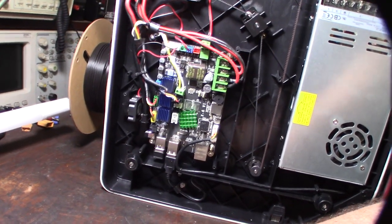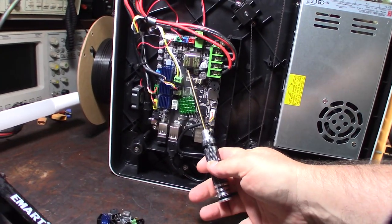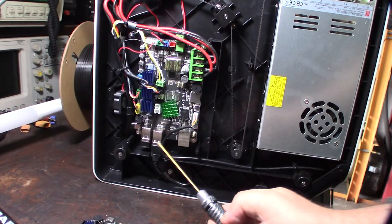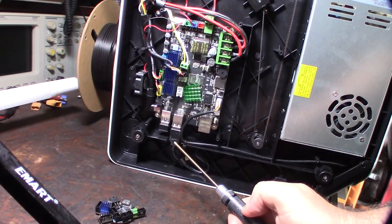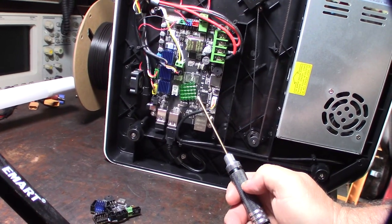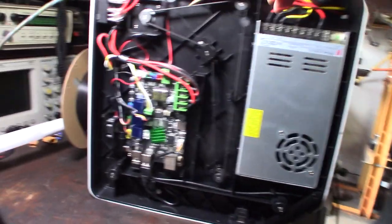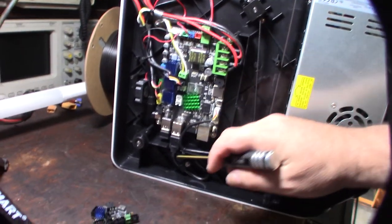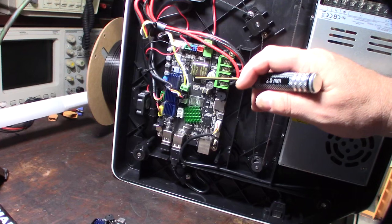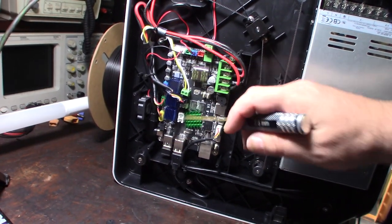It's interesting — you basically have two different computers on one board: a 32-bit ARM processor for the MCU and an SBC running Linux, all intertwined via board traces. Looking at the Klipper configuration, communication between them is via UART — not USB, since they're on the same board. Same concept as how an SKR Pico communicates with a Raspberry Pi.